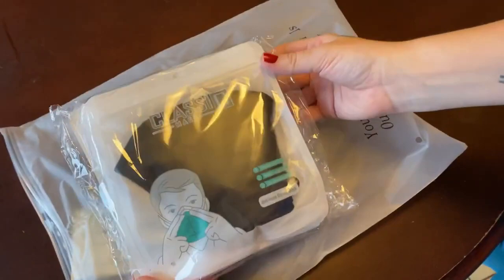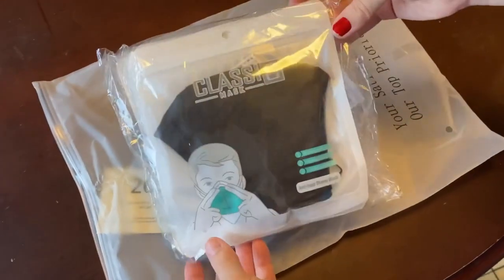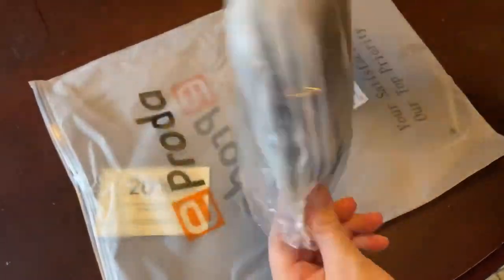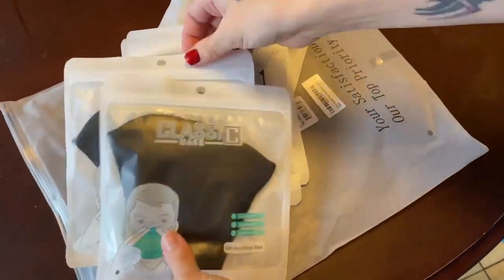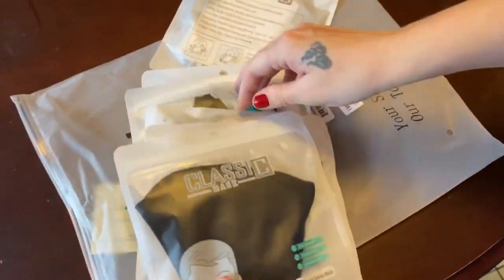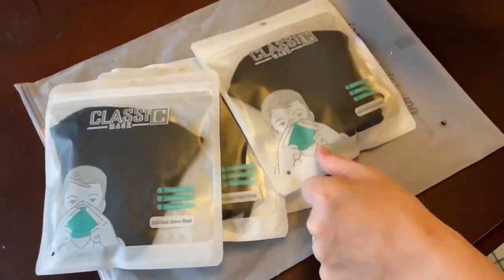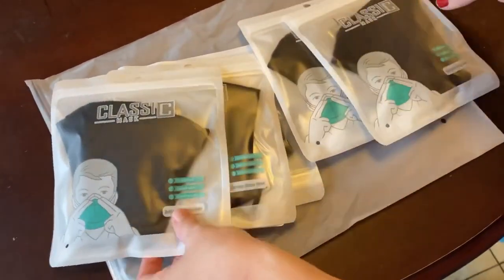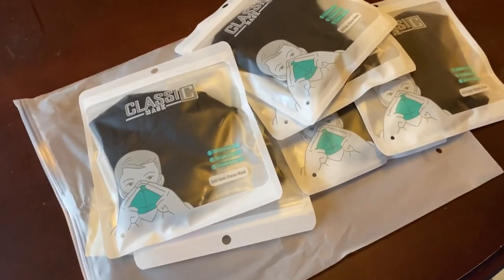They came nicely wrapped in this package and it looks like they're each individually wrapped. All together there are six of them and they are all black. When you click the link to buy these, there might be other colors available — I think it's just black — but you can check them out. I'm going to open one of these up and show you what's inside.